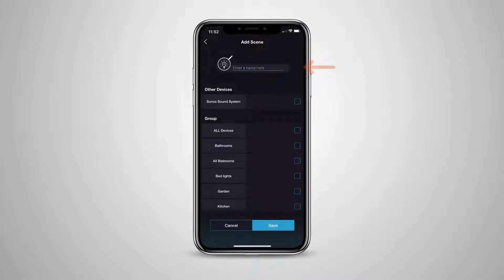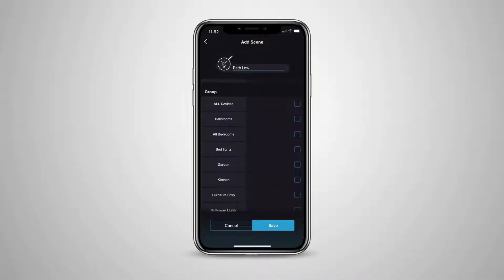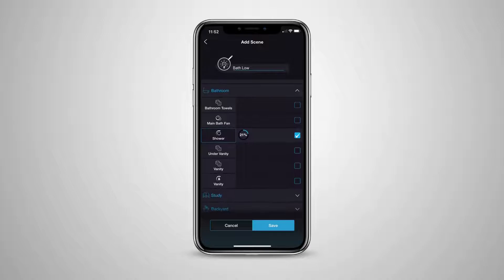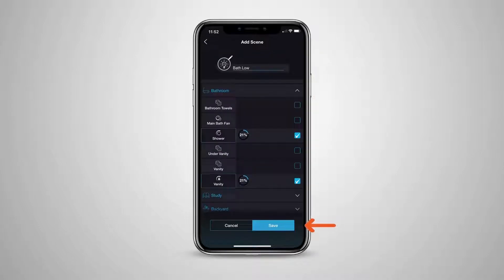Provide a name and select an icon for the Scene. Now choose which devices or groups to include, and be sure to set the state for each item for this Scene. For example, if you're creating a Goodbye Scene, your state might be off for all devices. But if you're creating a Welcome Home Scene, your state for each of the devices you choose to include would be different. Save your Scene.